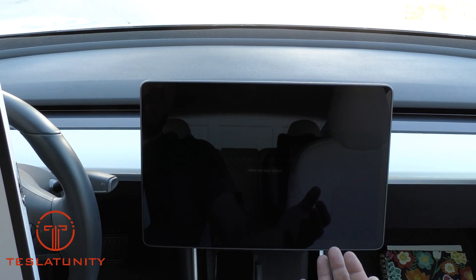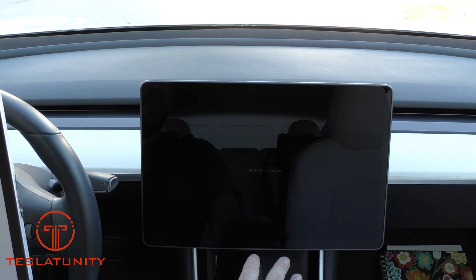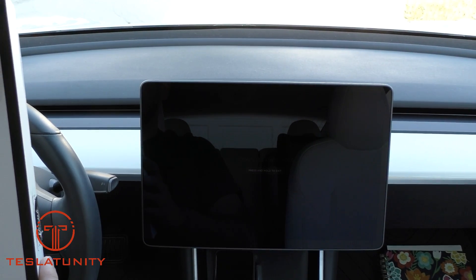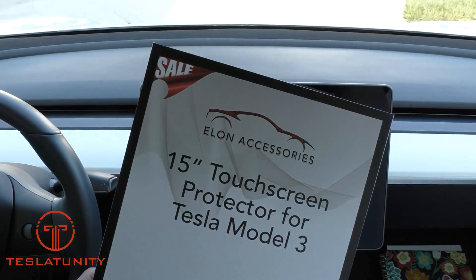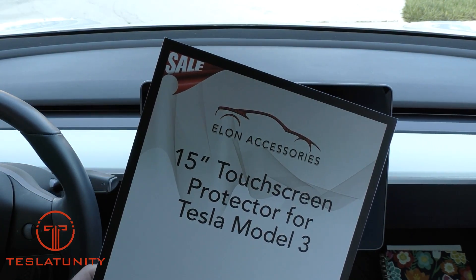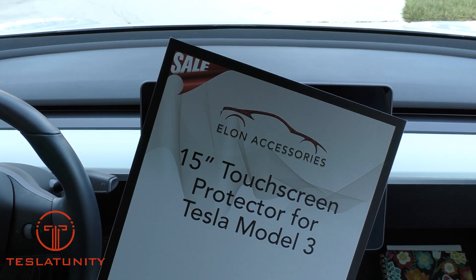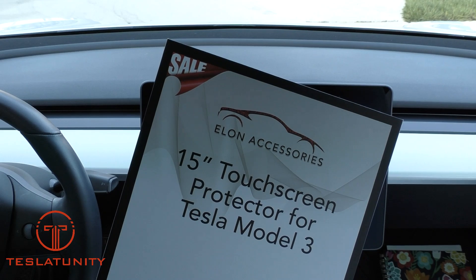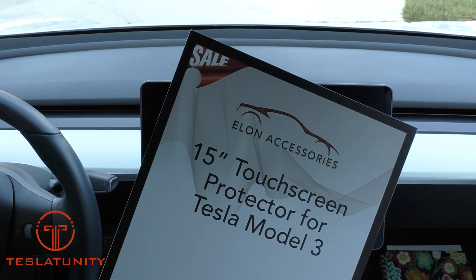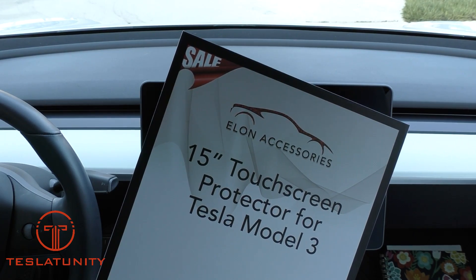Especially now with version 10 of the software, we can watch Netflix, Hulu, YouTube, instructional videos — you want that anti-glare screen. So this product from Elon Accessories is worth every penny. The link is in the description down below; you can buy direct on their website or on Amazon. It even has one-day shipping on Prime. Check out those links and let's go ahead and put it on and get my wife's car back in perfect shape.